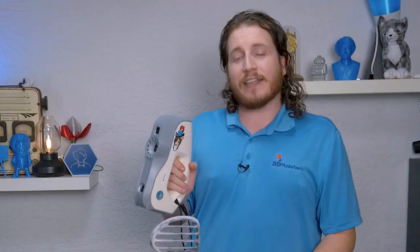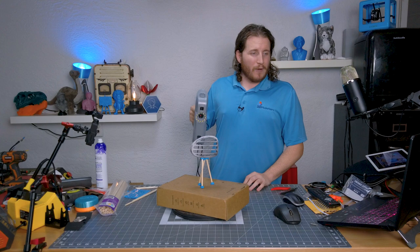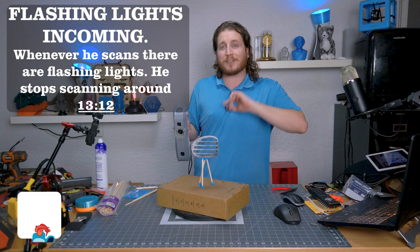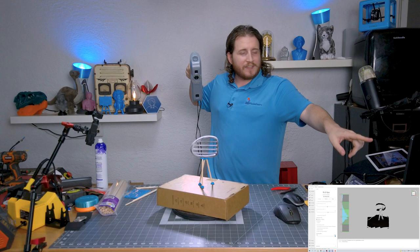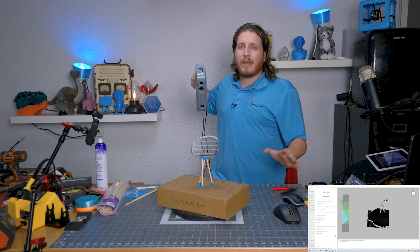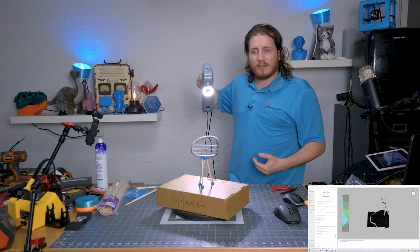I've got the Eva here — it's got stickers on it, including my cat Victoria. Anyway, we're going to go ahead and start this scan. For those in our Discord, you're watching this live via Google Meet. I'm checking distance on my laptop screen — the scanner detects distance, and I'm figuring out where my distance needs to be before I hit the button and start scanning.